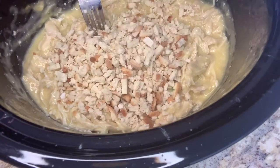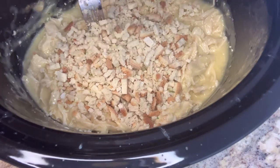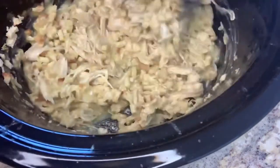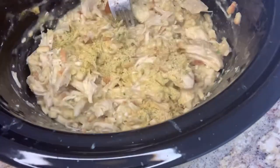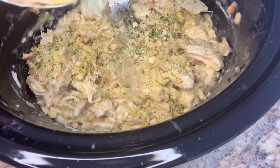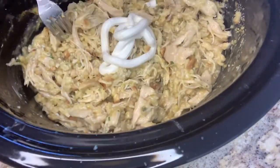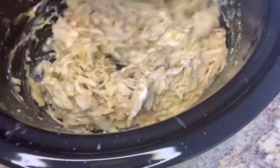After the chicken was cooked and I shredded it, I added some Stovetop stuffing along with a little bit of sour cream, blended it all together, and let it cook for about another hour on low. After that I added some chicken broth just to thin it out a little bit, and then it was ready to serve.